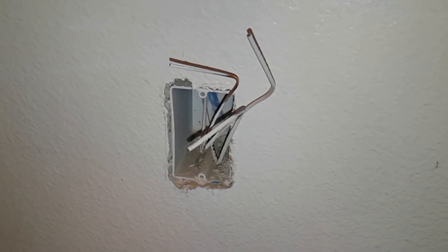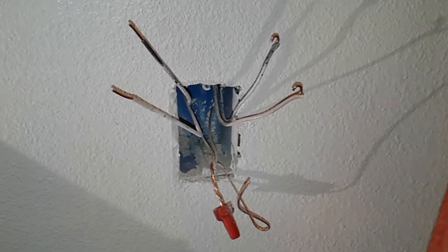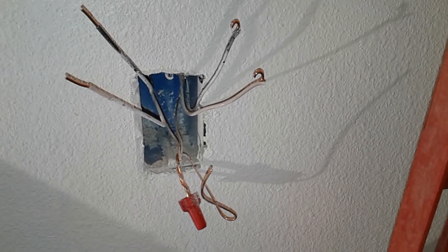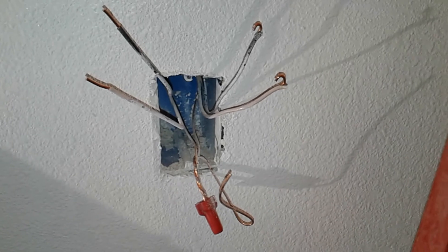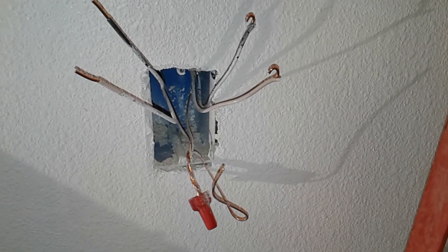So I'm going to hook this up. I'll get a runner running from the neutral to the load and hook this up so that I have power on the other line.